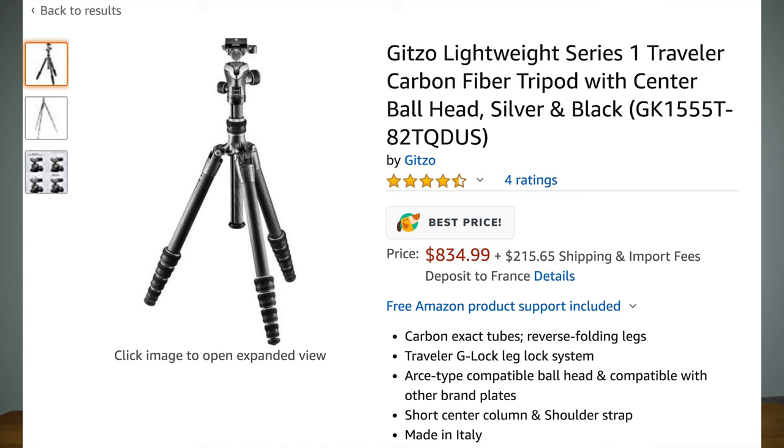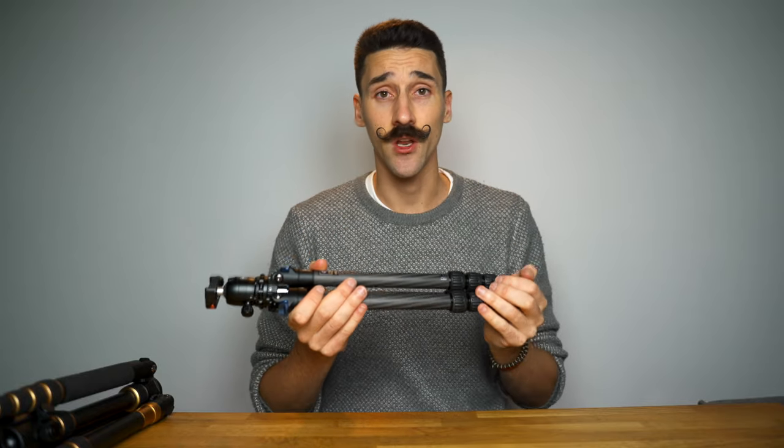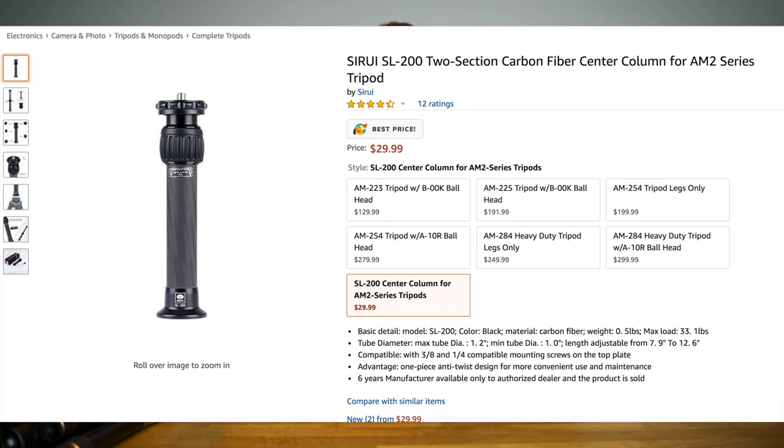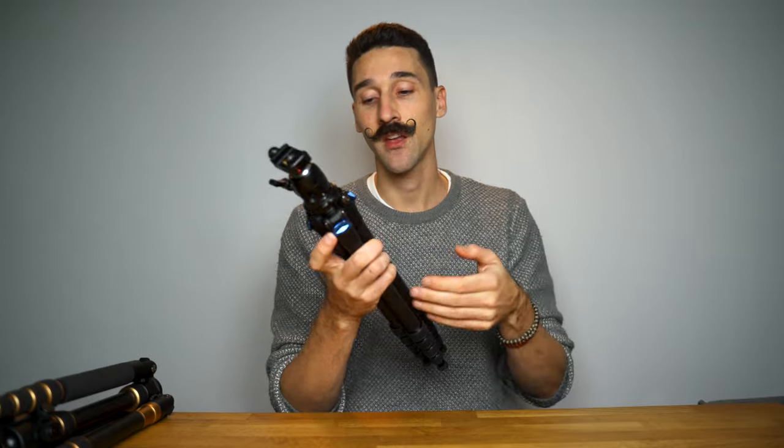The Surrey really does feel like premium quality — I can only compare it to the Gitzo that my friend Serge Ramelie has, which is an $800 tripod, and this really feels close to it in terms of quality. If you do need a center column, you can get an extension for $30, which is fairly cheap, but it would make the whole system even longer since it's not a center column that can fold inside due to its tiny size.